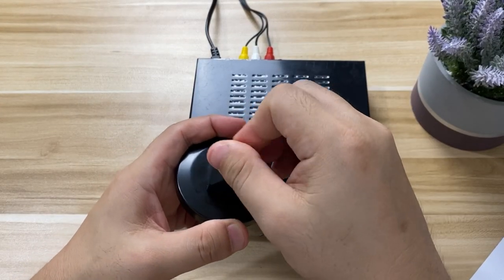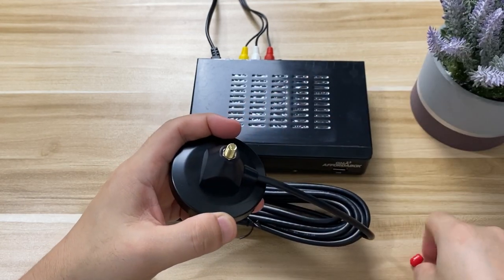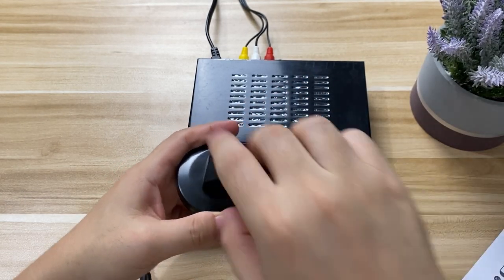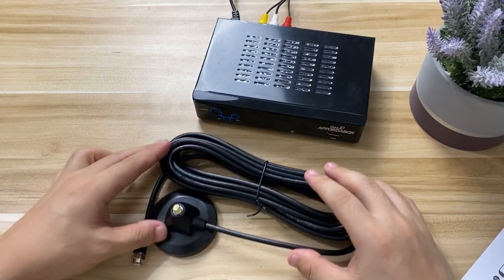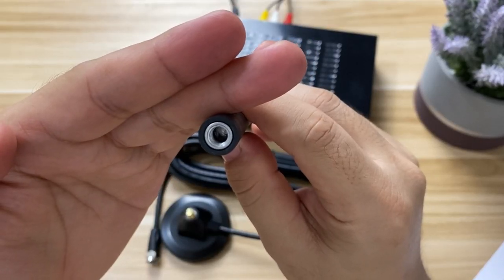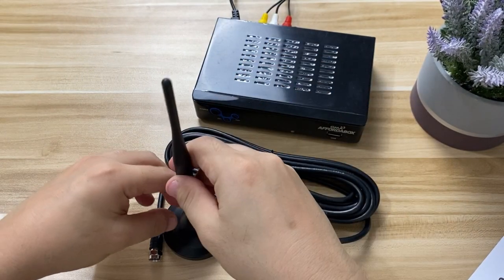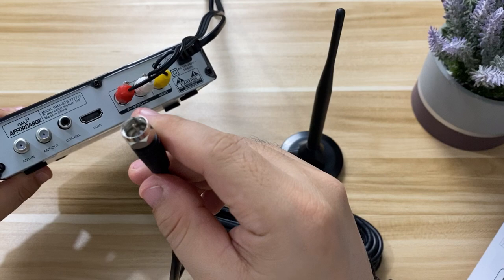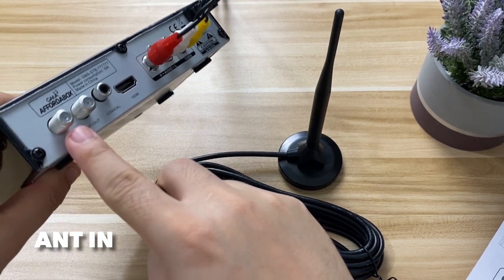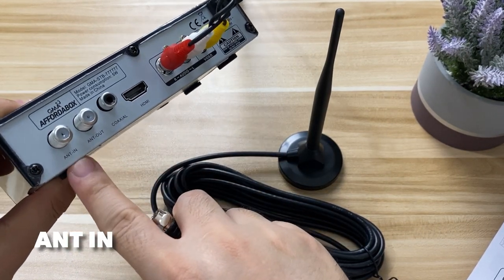Next we have the indoor antenna. Take the antenna stand, remove the rubber piece, and then screw the antenna onto the base in a screw-like manner — you'll notice there's a thread on the antenna base. Then take the other end of the coaxial connector and plug it into the ANT-IN port of the Affordabox.